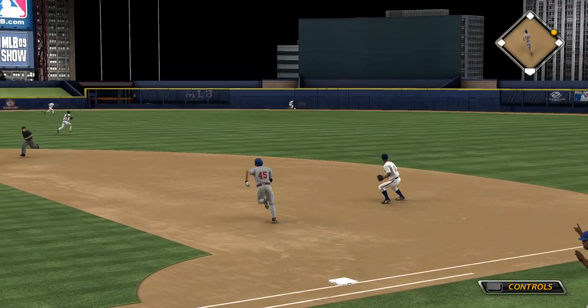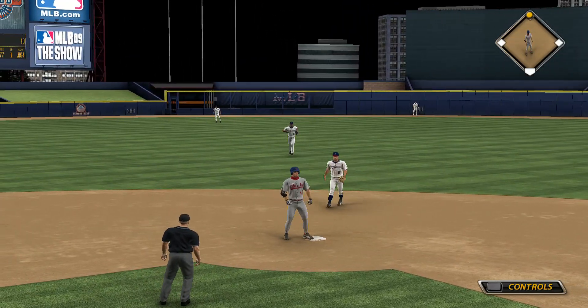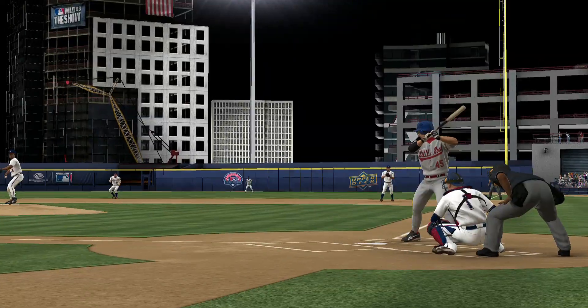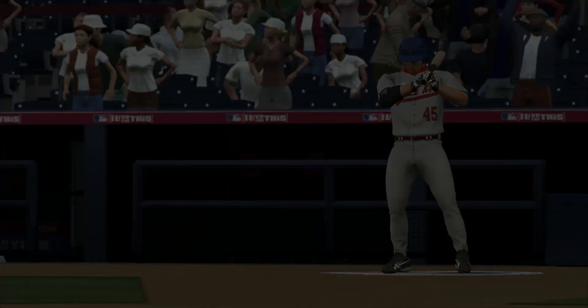He'll settle under it but he can't hold on to it — oh boy! And he is in at second with a double, his third hit of the night. They've been held off the scoreboard since that home run back in the third, so maybe this can jump start them.